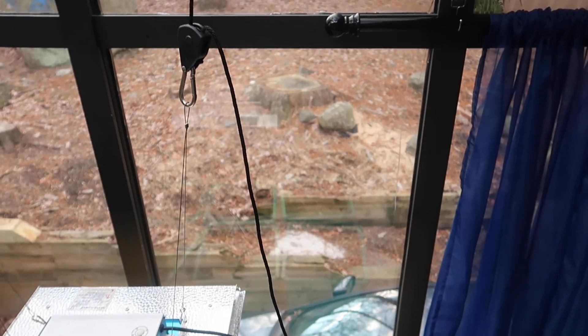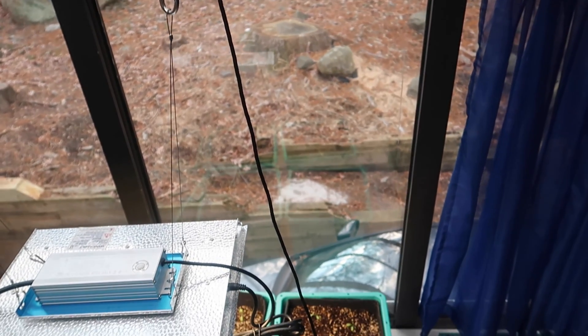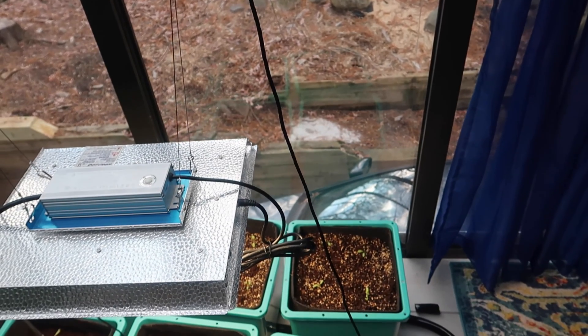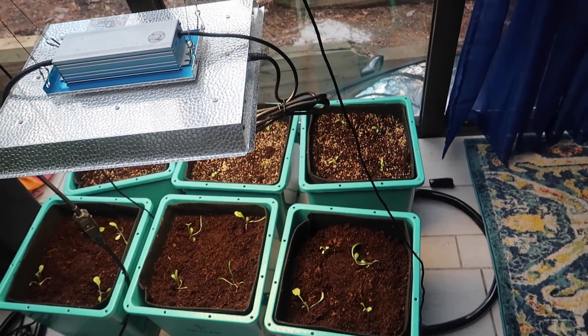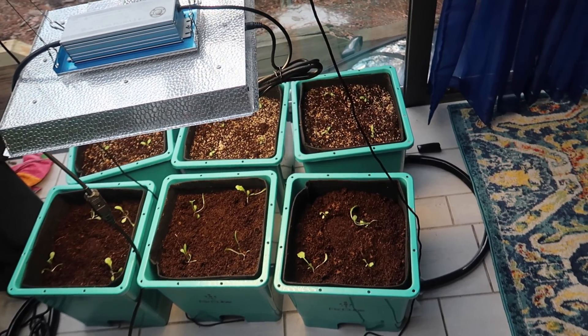You might be wondering what all these buckets are here on the floor. It's a new hydroponic system I'm setting up. It uses the ebb and flow method, and that's what inspired me to make this video about what the ebb and flow hydroponic method is. I'd like to grow tomatoes, cucumbers, and maybe even strawberries using this system. Right now I'm testing the system out with eight different types of lettuce. I'll document and post that journey in future videos.